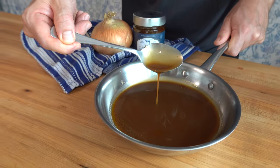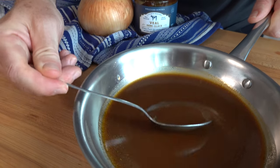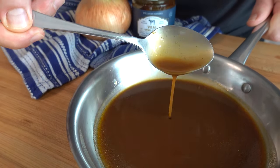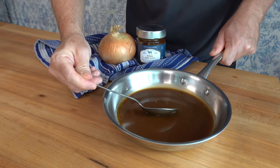So there you go, Sauce and Gravy Nation — that's a step-by-step sauce lyonnaise. Super easy and absolutely out of this world tasty. Thanks for watching. I hope that you found this recipe helpful. If you did, smash that like button. And remember, it's just you, me, and the sauces. Keep whisking, y'all.